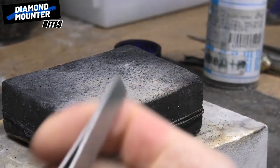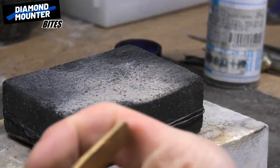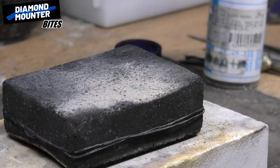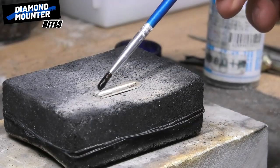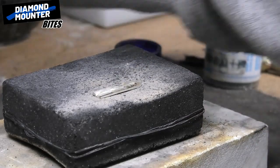Here's a golden little bit of wisdom for you, something they're not going to tell you to do in any books or guides. You put it on your charcoal block, you flux it down the middle and then you anneal it again.